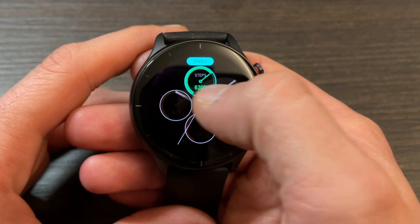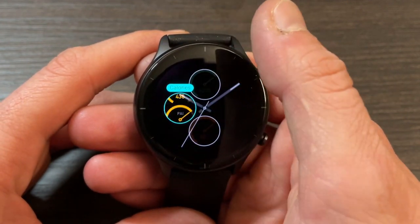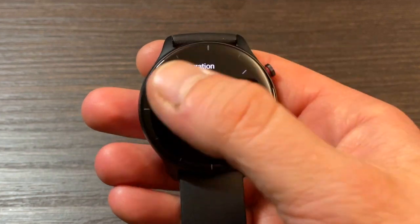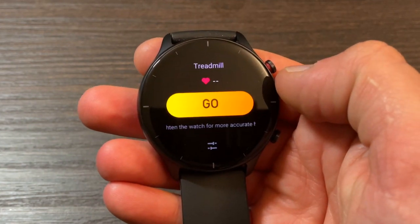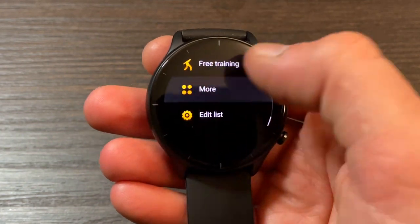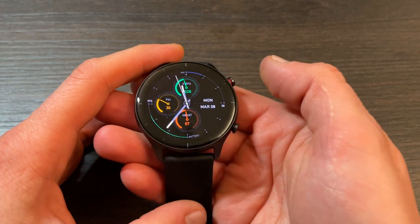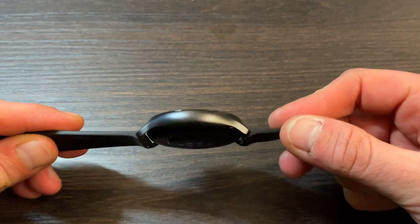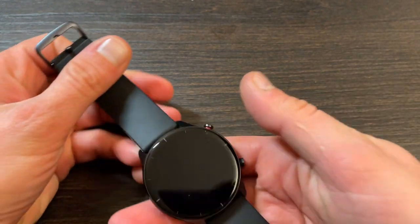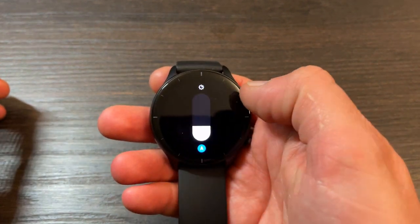Alexa is coming via an OTA update soon. You get so many features and functionality, including continuous heart rate monitoring, continuous stress monitoring, on-demand SpO2 readings, and three sleep stages: deep, light, and REM sleep. It also records naps as long as they're over 20 minutes. On top of that, you get the Personal Activity Index (PI) — keep the value above 100 points and statistically you're 25% less prone to heart disease.